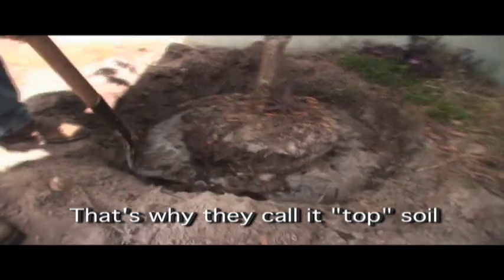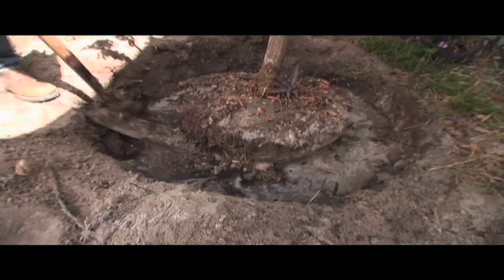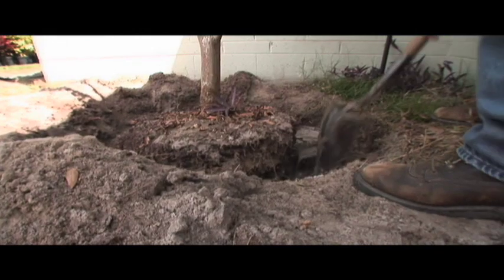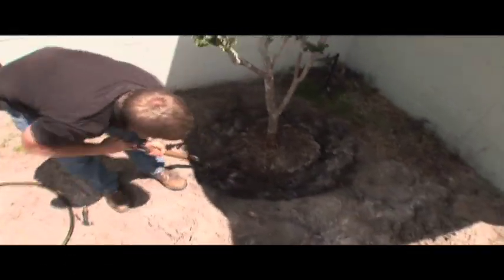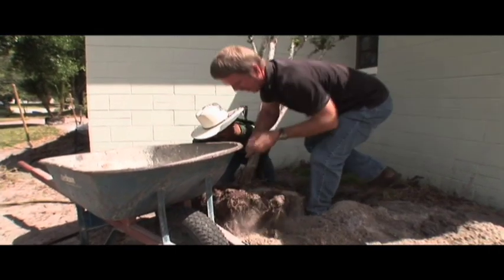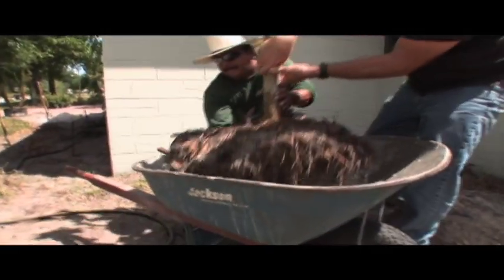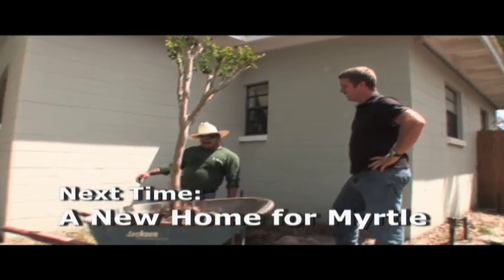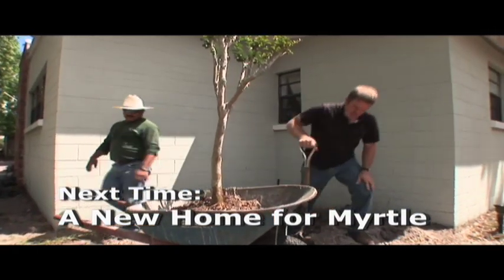Now we're going to start cutting the roots under the tree — you can see it's getting a little bit loose. Can I get a wheelbarrow over here? We're going to move it to the backyard. Bob doesn't know — we're going to put it where I want to put it. I think we're going to put it in the backyard, Bob. Okay, I like that.